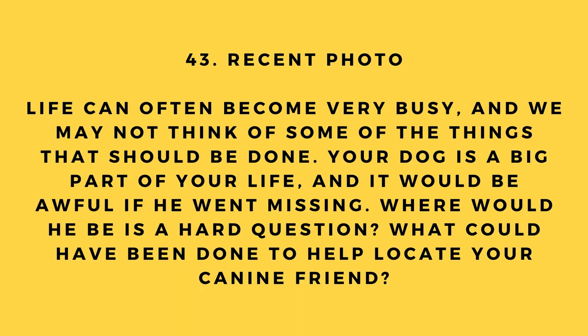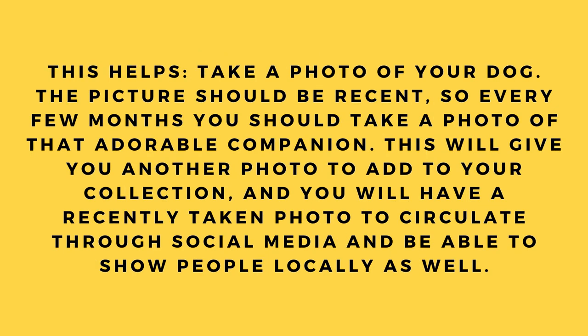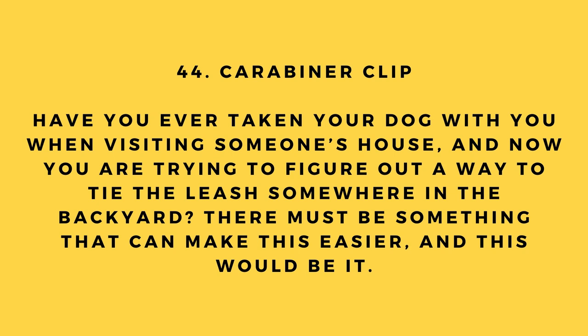Hack number 43: Recent photo. Life gets busy and we may not think of everything that should be done. Take a photo of your dog — the picture should be recent, so every few months take a new one. This gives you a recently taken photo to circulate on social media and show people locally if your dog ever goes missing.